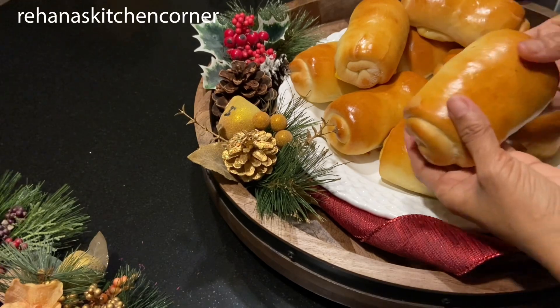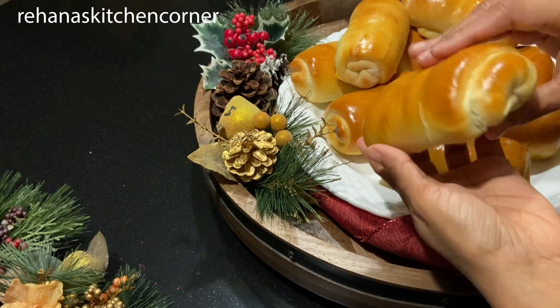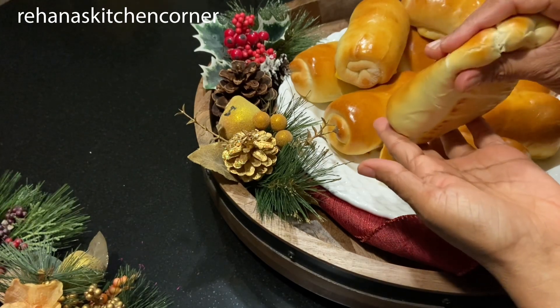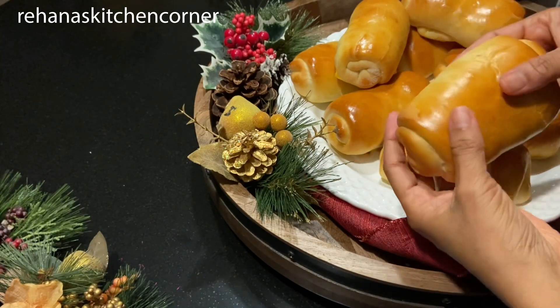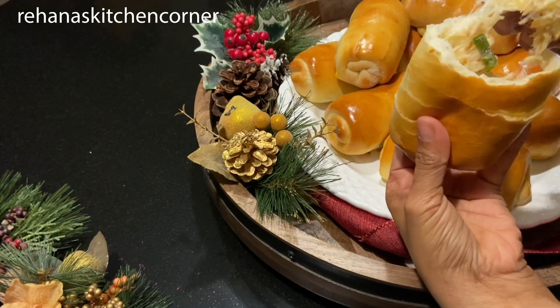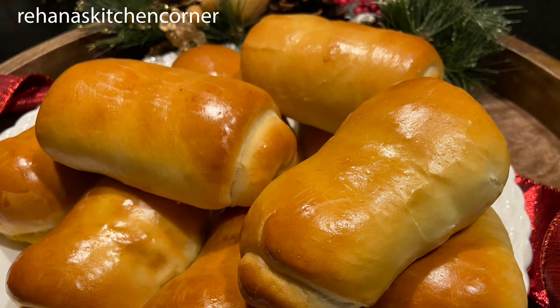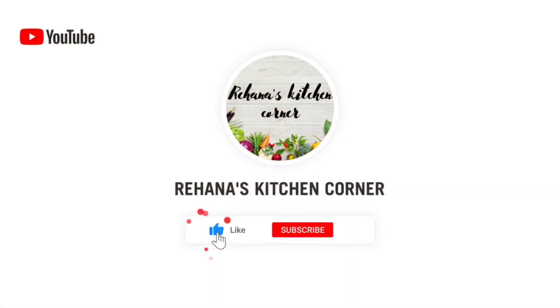Wow, look at that — the cheesy chicken rolls are perfectly cooked, soft, and cheesy. I'm sure the kids will love it. You must try this at home and let me know your feedback. Thanks for watching everyone, hope you like this video. I'll see you soon with another recipe — bye, take care!